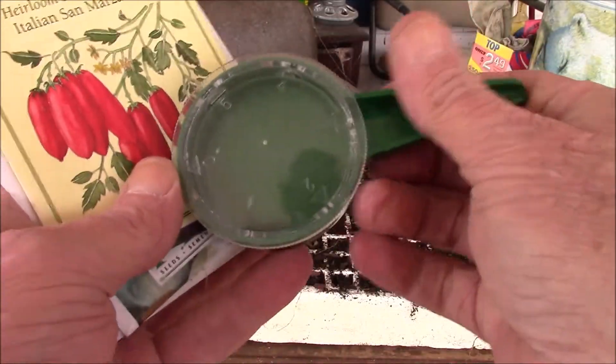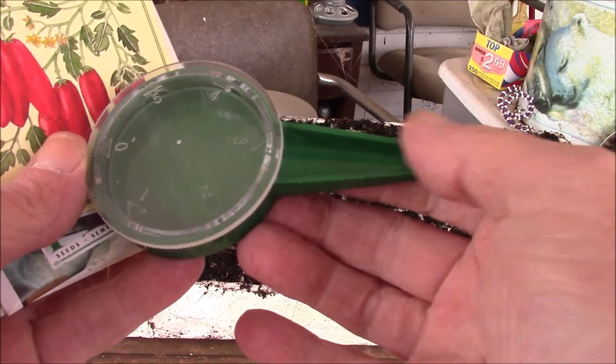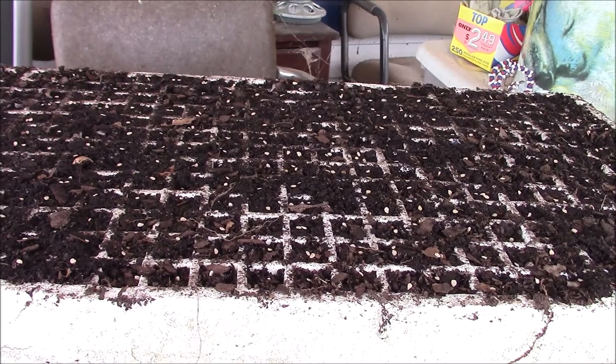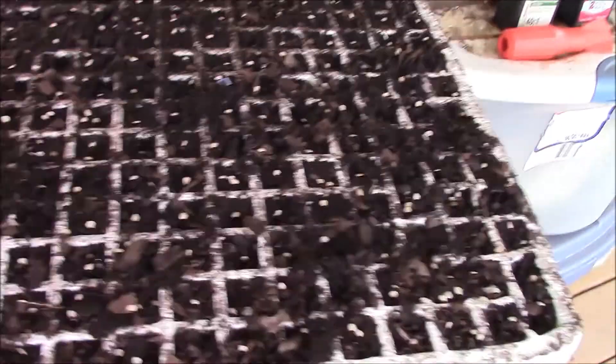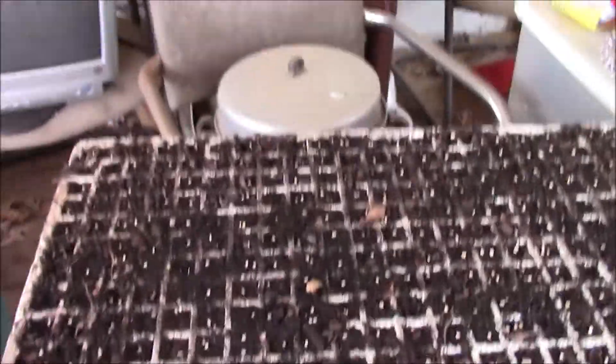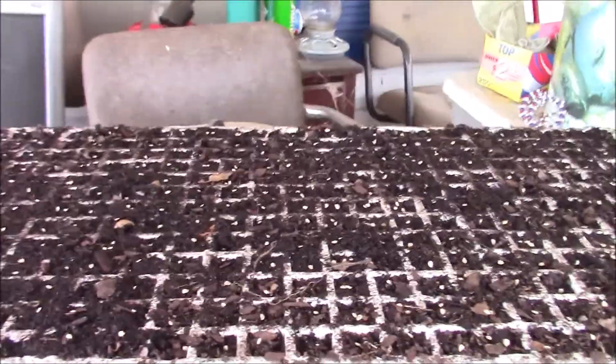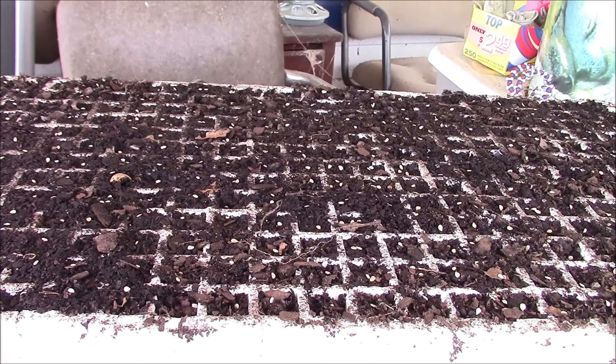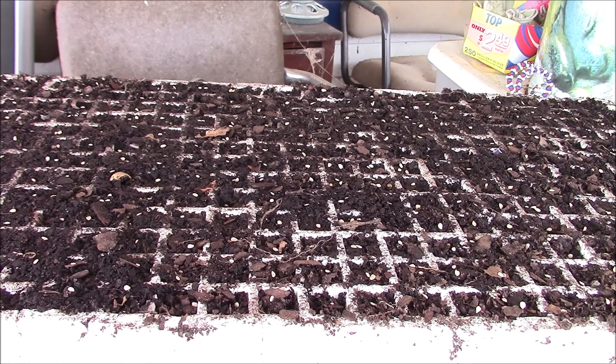Let me see what I can do. I'm gonna use this little tool right here and put them in. As you can see, I got all the seeds in there. This half is German Johnsons, this half is Big Beef. This is normally the point where you would mark them when you're planting seeds like that, so you know which plant is which. But I don't have to do that because the German Johnsons have a completely different leaf from the Big Beef and I know which is which.